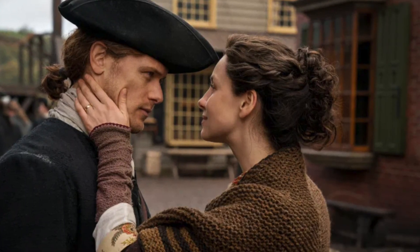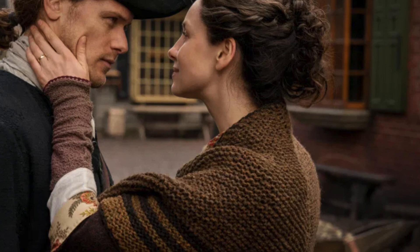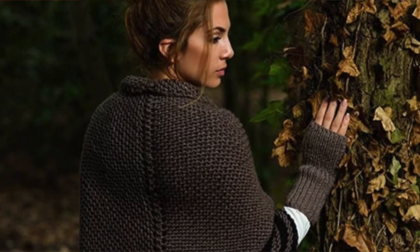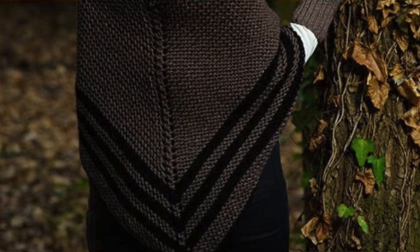First up is Claire's brown shawl, which has an interesting stripe detail. It's just simple garter stitch, but if you want a pattern for this, check out the Carolina Shawl from Handy Little Me — a top-down triangle shawl with stripes worked in at the edge, just like Claire's shawl.